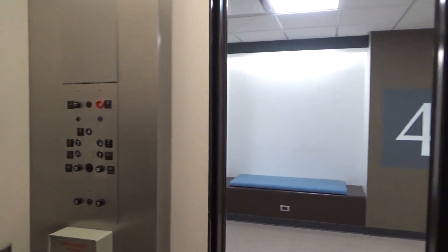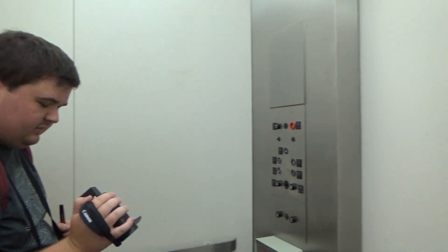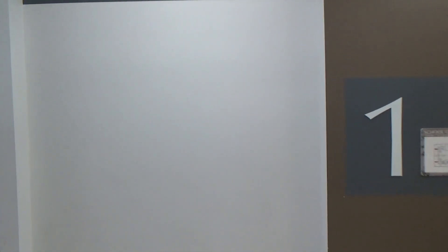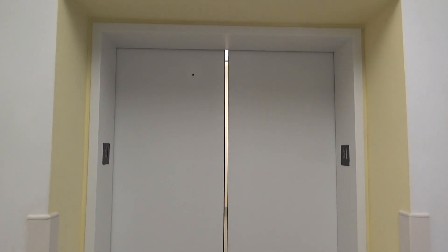That's a one? Yep. Four thousand pound capacity. All right. Here it goes. Any last words? All right.